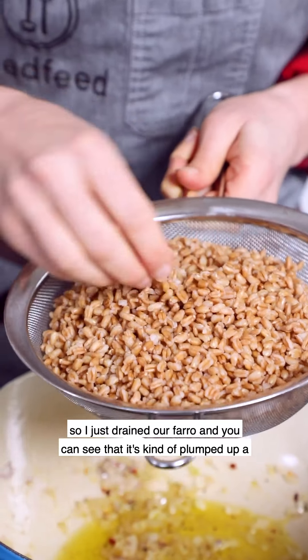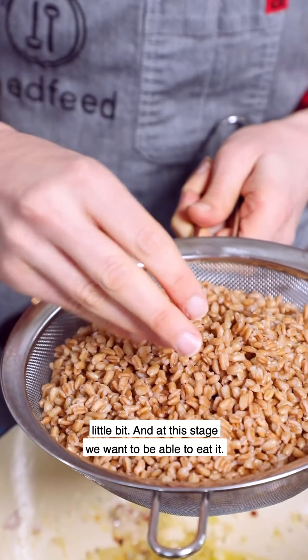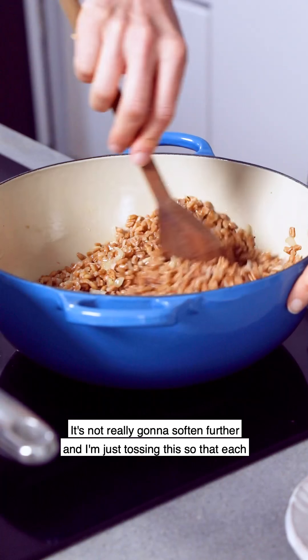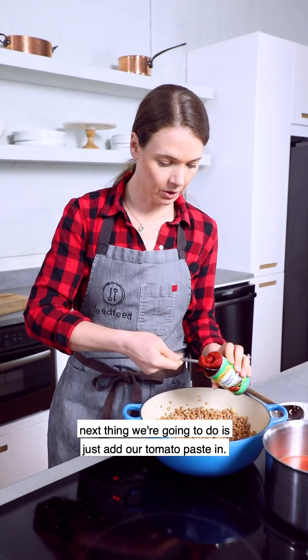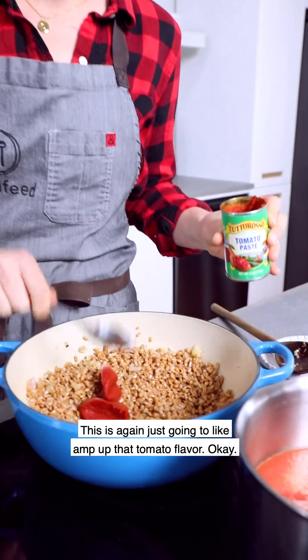I just drained our farro and you can see it's kind of plumped up a little bit. At this stage we want to be able to eat it — it's not really going to soften further. I'm just tossing this so that each grain is coated with that butter. Next we're going to add our tomato paste, which is going to amp up that tomato flavor.